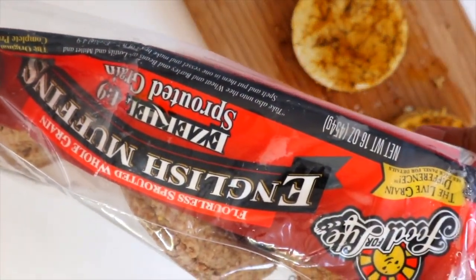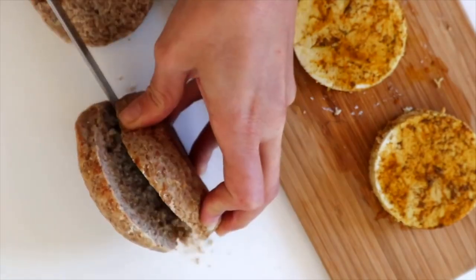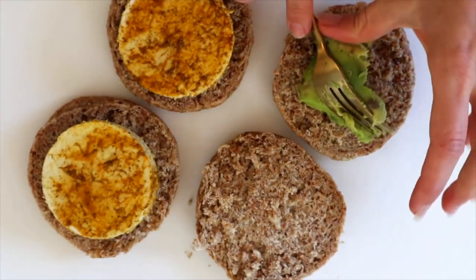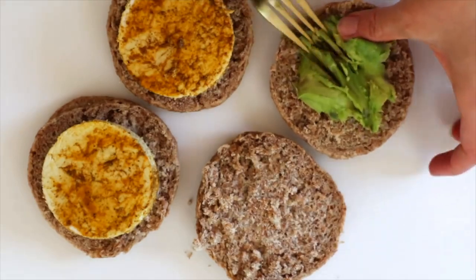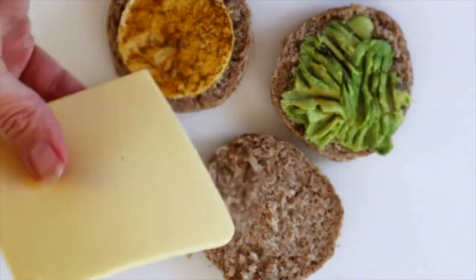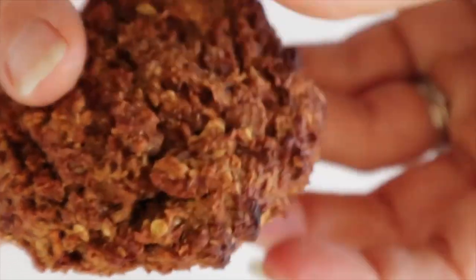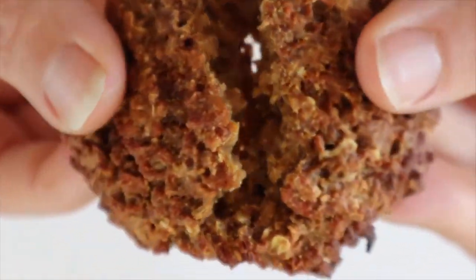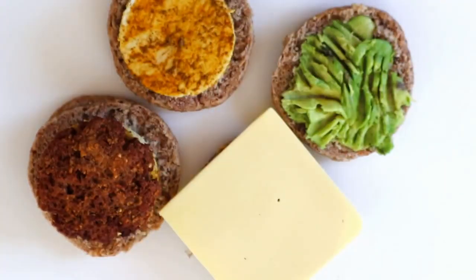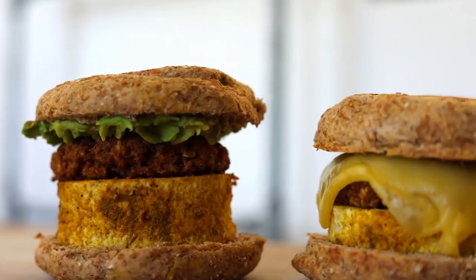We're going to be using these Ezekiel sprouted muffins — they're whole grain and super healthy. This whole recipe is oil free. I put avocado on mine; Derek really likes melted cheese, so I used some chao cheese from Field Roast for him. Once the breakfast patties are done, they look really really good — try to make them even if you don't make the sandwich. Put those on there and pop everything back into the air fryer for a few minutes to make everything crispy and melt the cheese together.